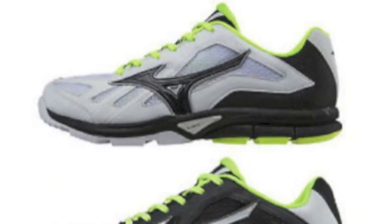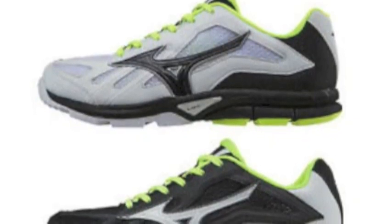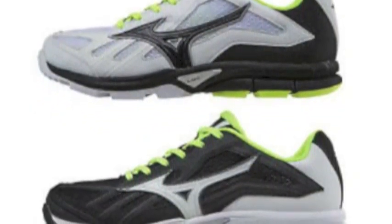For a shoe with exceptional traction, acceleration, and stability, go with the Mizuno Women's Players Trainer.